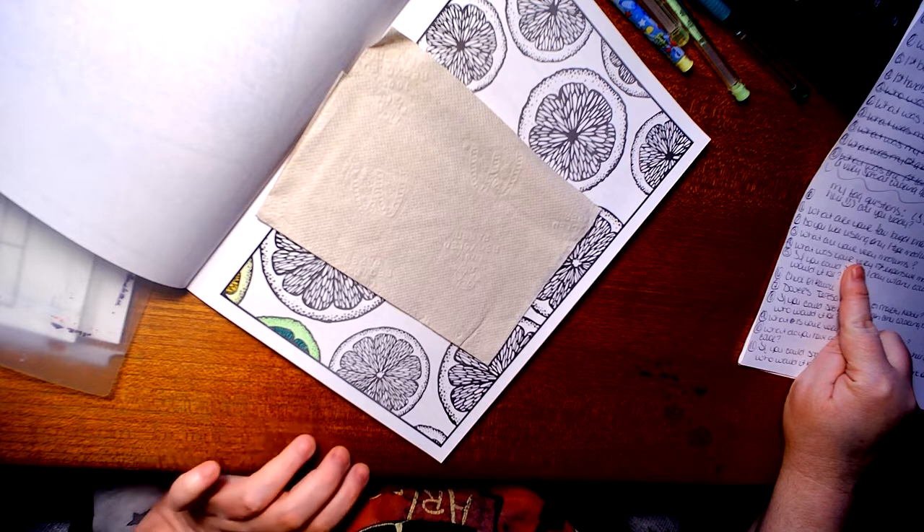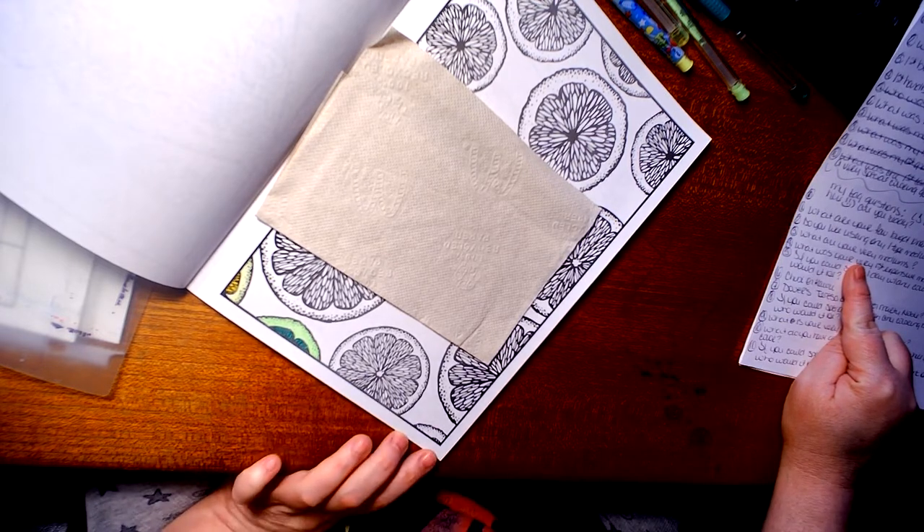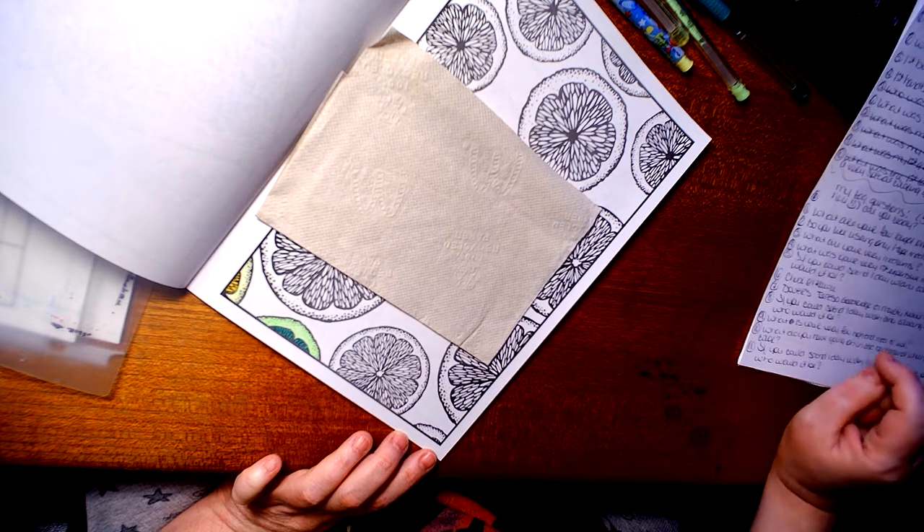Number three: what are your very favorite mediums? Mine would have to be a mixture of my hairpins and my Caran d'Ache Neocolors.